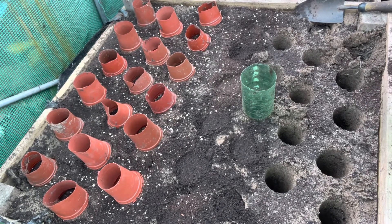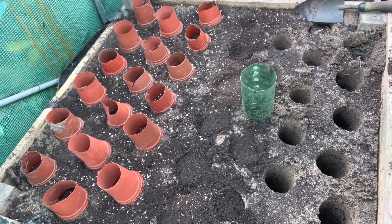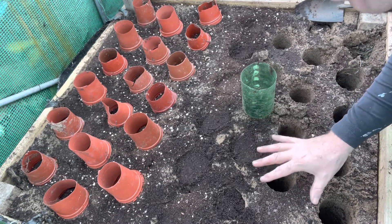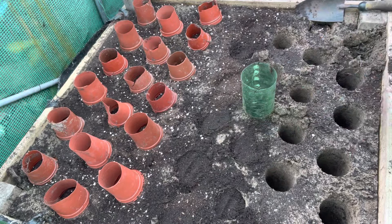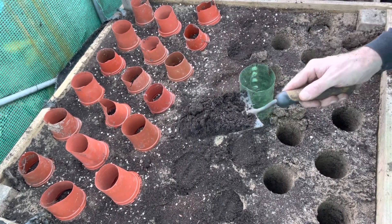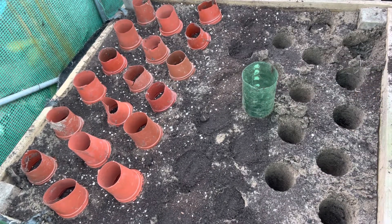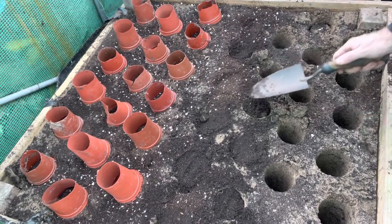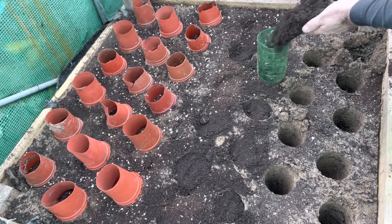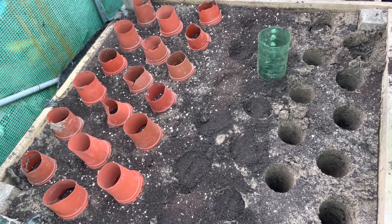It's carrot planting time. What I've done is bored some holes, as you can see in my sandbox. Now I'm filling the holes up with compost — this is finely sieved compost — and just pour it into the hole like so, and then what I do is plant the carrot seed on top.